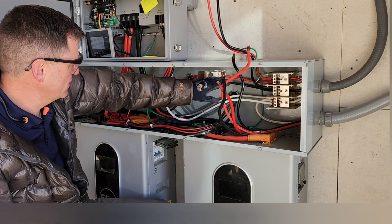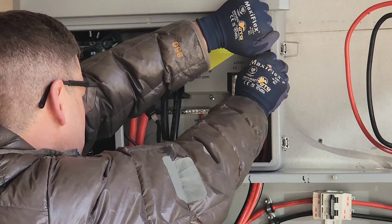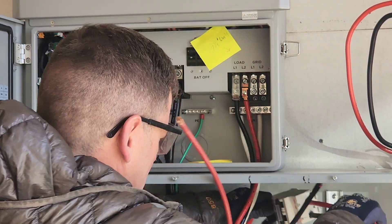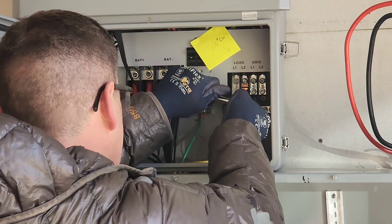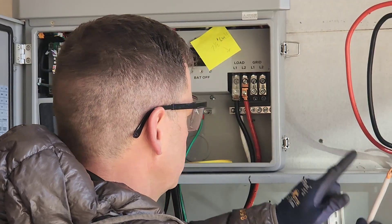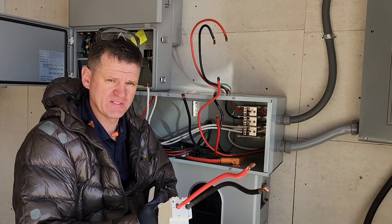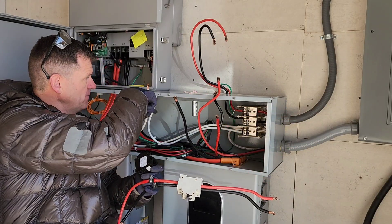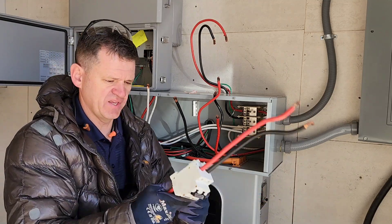This goes to my grid connection, which we are going to be disconnecting. I'll take away this neutral that I have hanging around — this is going to go to the Grid Boss. One thing nice about the Grid Boss is that I don't need this extra set of wires connecting the transfer switch and the inverter together, so I can get rid of this whole setup.